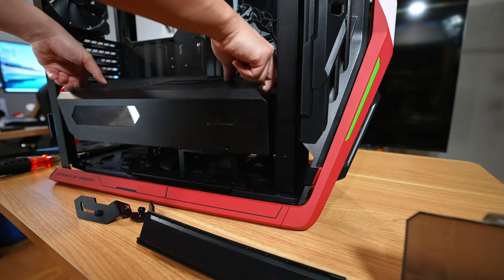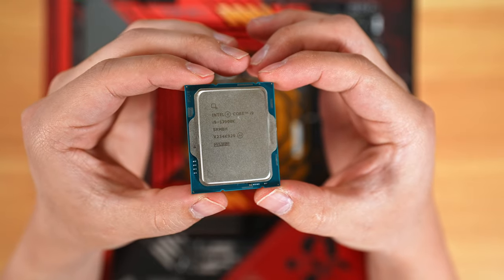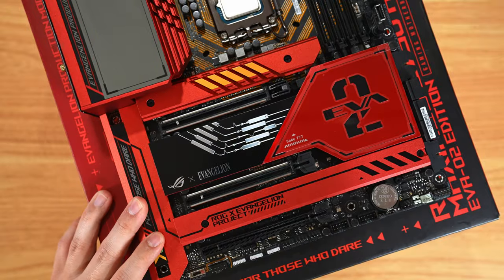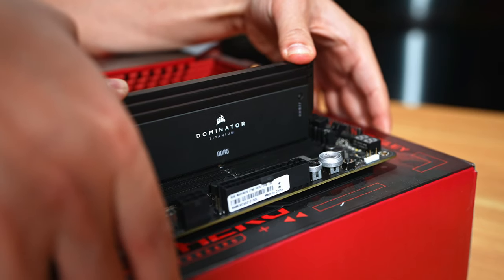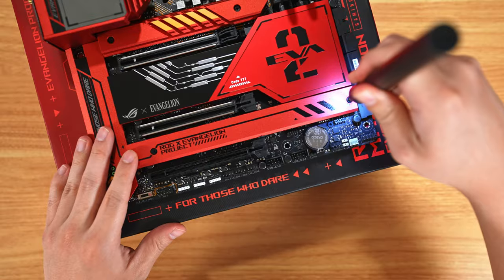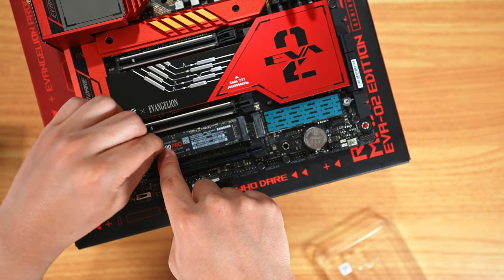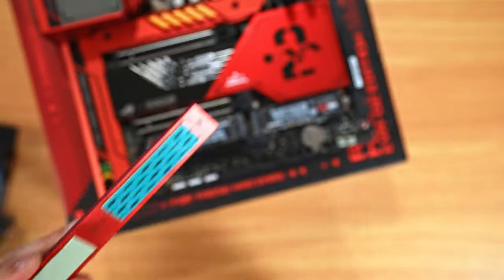Now that the case is prepped, let's work on the motherboard. First we're going to install the CPU — we're using an i9-13900K, so plop it in and clamp it down. Don't forget to remove the plastic. Next, let's put in the RAM — installing it was pretty simple this time, didn't have to fight with it. Then let's install the M.2 SSDs. First remove the plastics — M.2 SSDs are one of the simplest things you can do. Make sure to get all the plastic off.